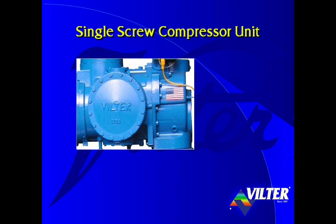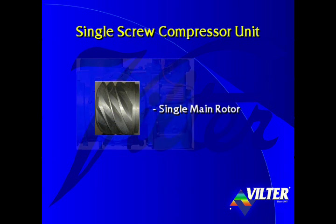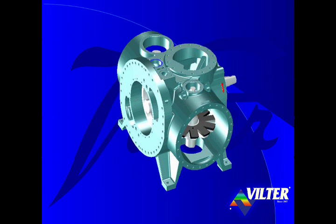Looking through the side access cover, at the core of the single screw compressor is a single main rotor. Let's take a look at the compressor from the other side. By removing the front housing, the motor coupling, the suction inlet on the top, and the two side access covers, we see the bare frame of the compressor.